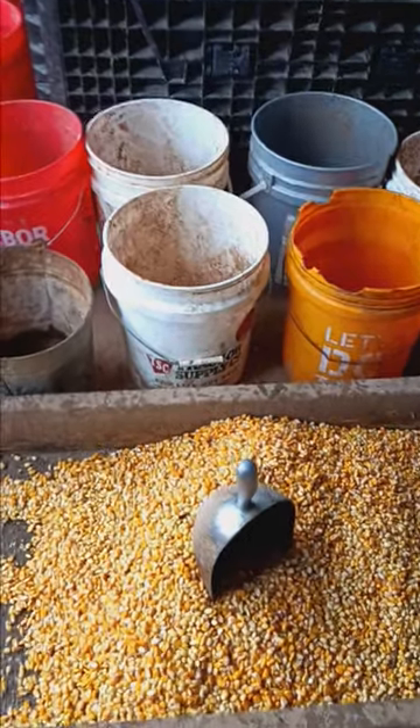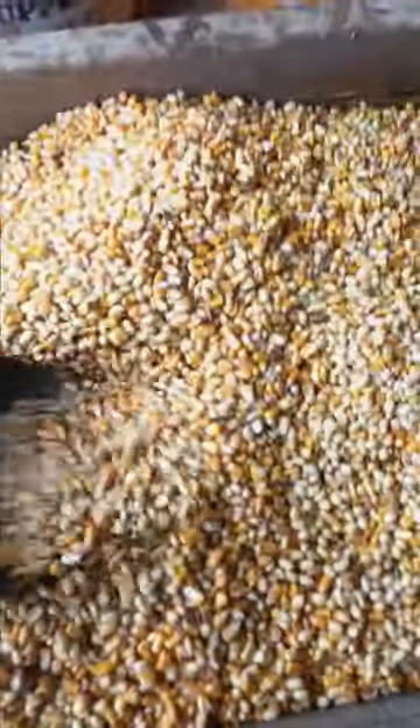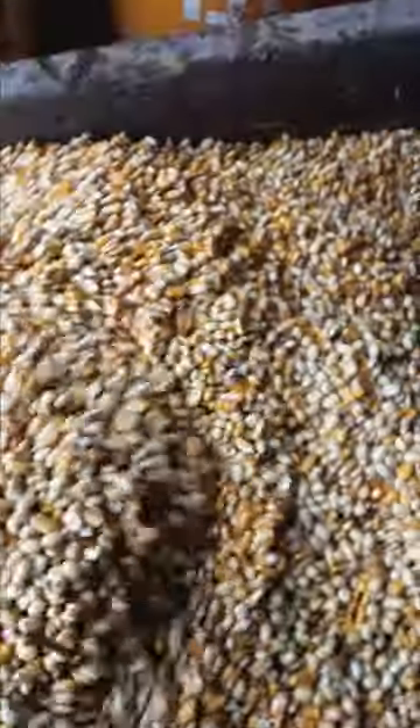I am getting a lot of great questions about the sprouting and what do I do in the wintertime. I don't sprout in the winter. Seeds won't germinate unless it's the correct temperature.